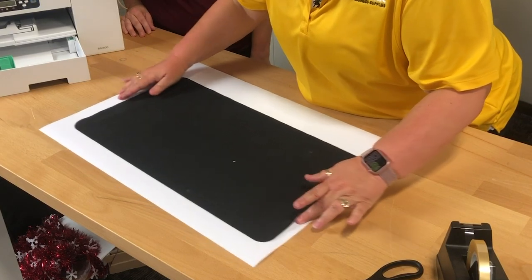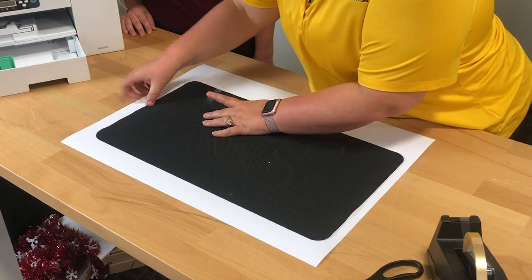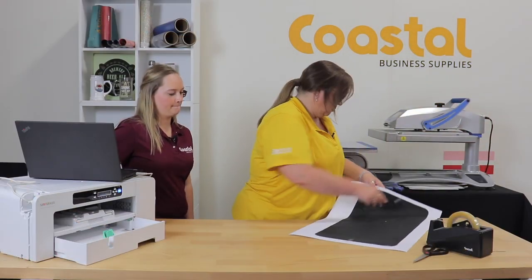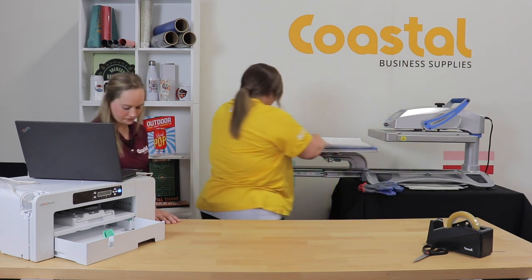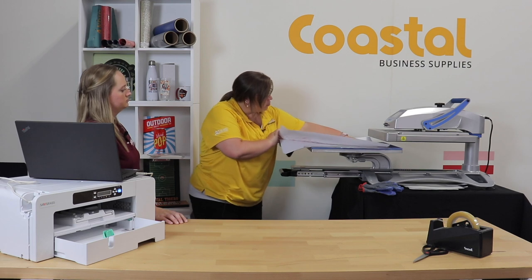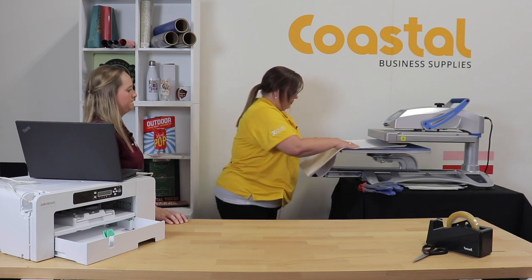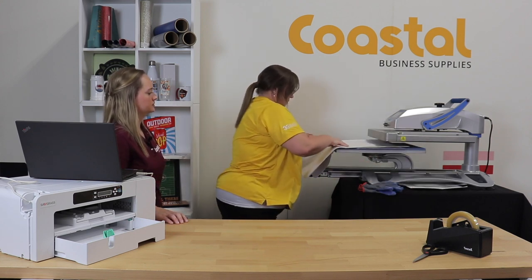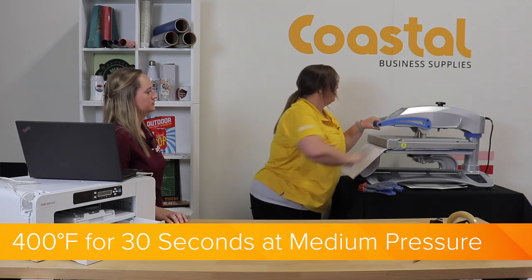We're going to place our mat and use the transfer tape to hold it in place. We're just going to press half at a time, finding the halfway point. We're at 400 degrees for 30 seconds and medium pressure.